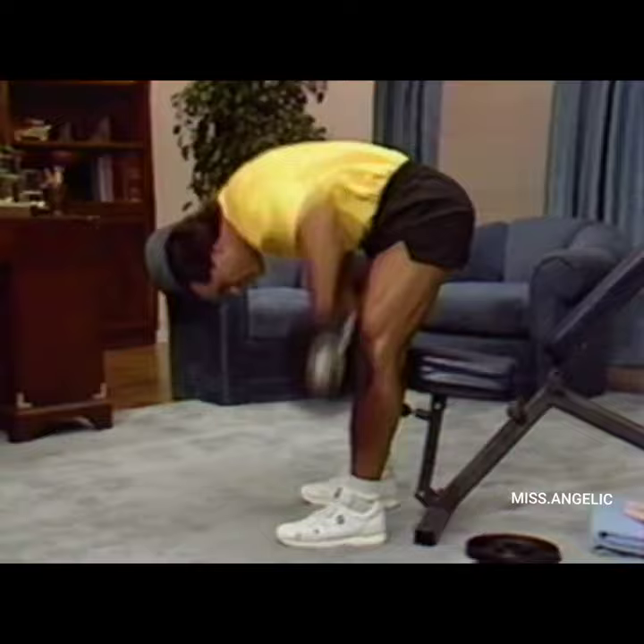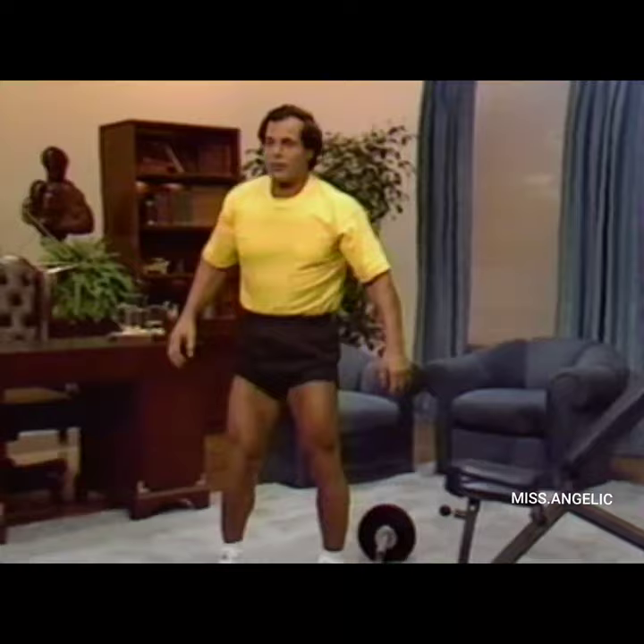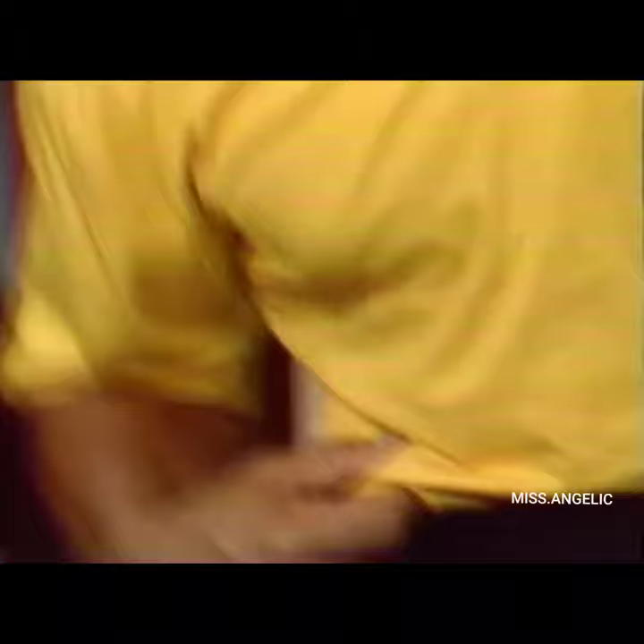Let's keep going to the barbell rowing — 9, and 10. Now we do a new exercise: standing side bends. This is the most important exercise between the superset to get rid of the love handles. It is most important that you never use weights when you're doing side bends — weights add bulk here, and we want trim sides. That will give you a narrow look at the hips and a wide appearance at the shoulders.